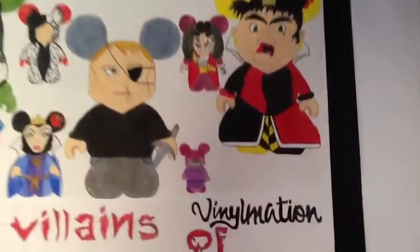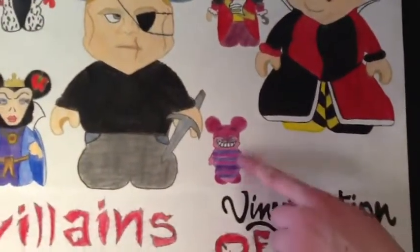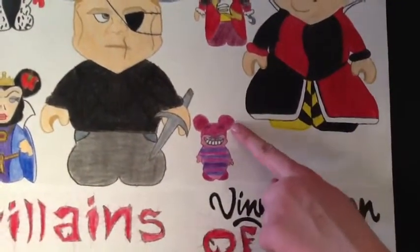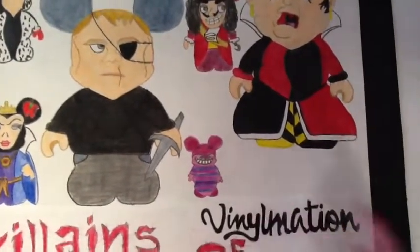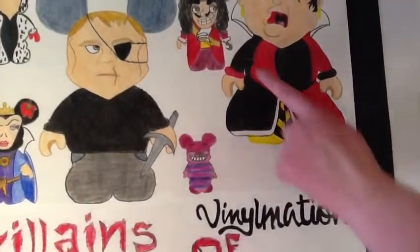My next Vinylmation is the Cheshire Cat from Alice in Wonderland, and you can see the different purples and pinks in him. His mouth really gives him his character with his smile, and he's a minimalist Vinylmation.